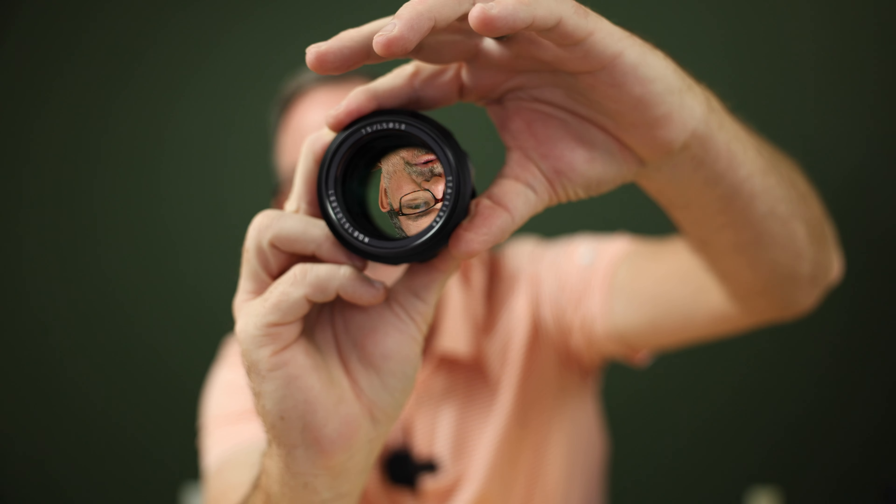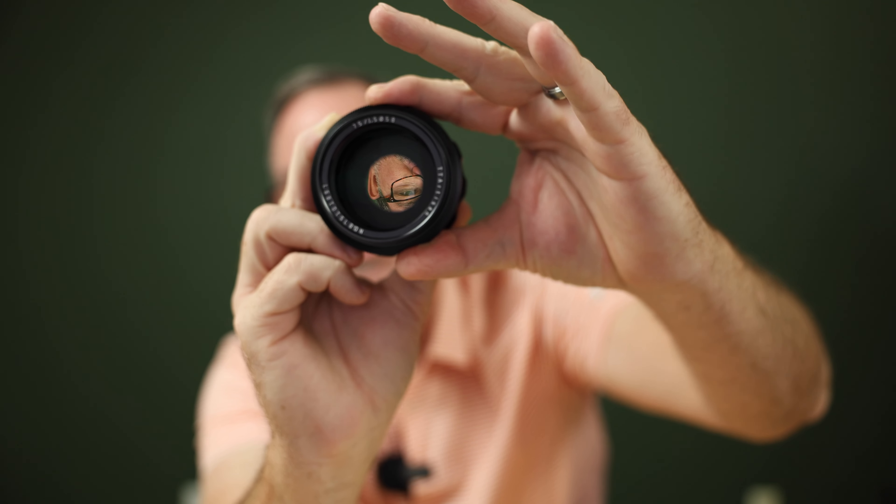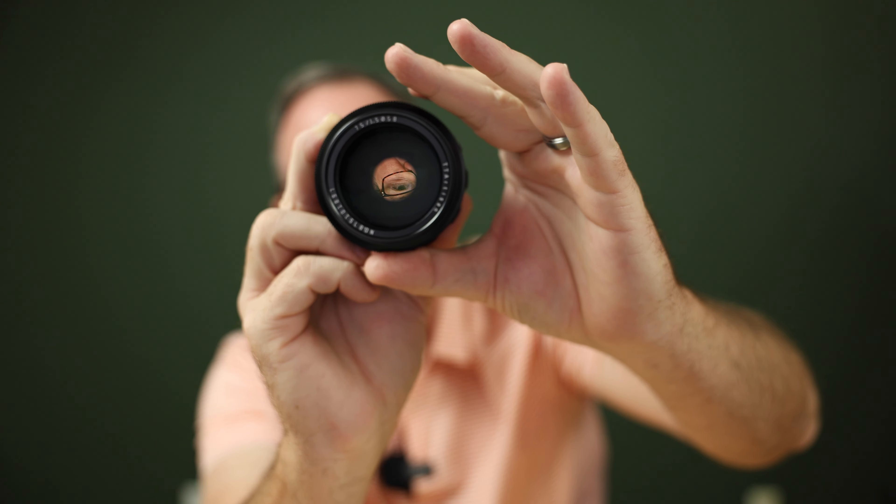On a manual focus lens you want a lot of throw on your focus ring so you can dial in perfect focus easily. This lens being f/1.5 and 75mm, the depth of field wide open is going to be razor thin. I believe it has 13 aperture blades, which is really nice, so when you stop it down it should give you a nice round bokeh, but wide open it'll give you swirly bokeh.